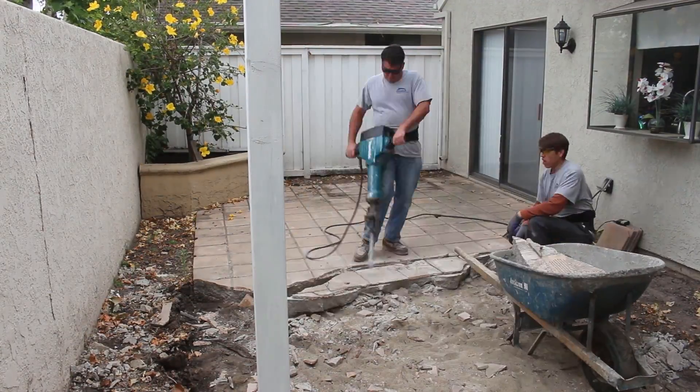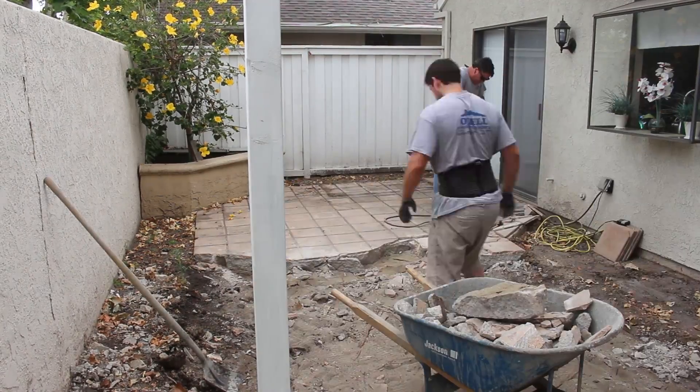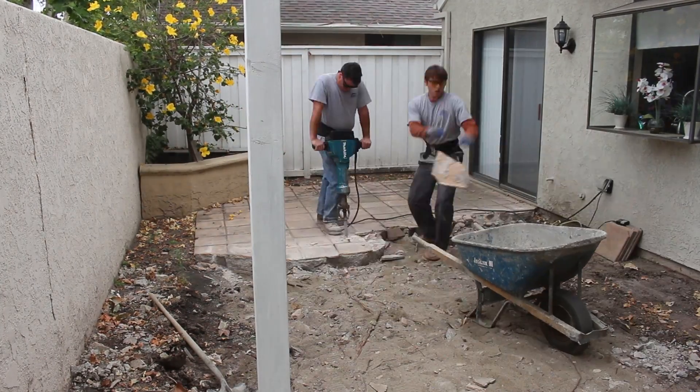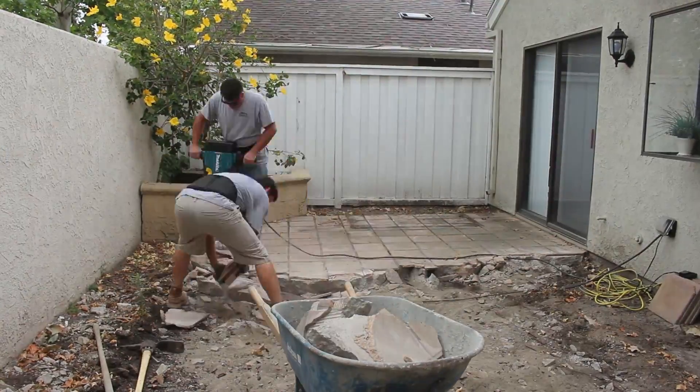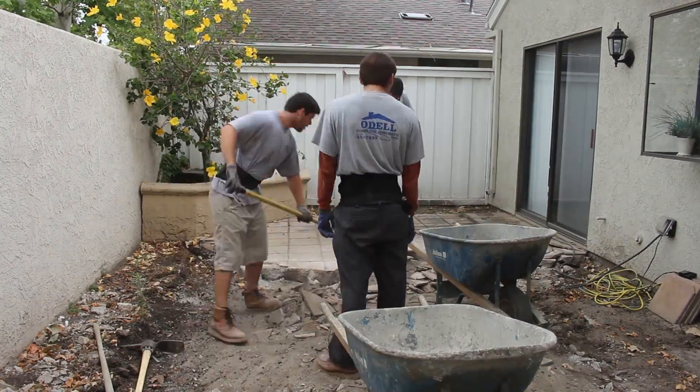Someone put some sand base under this patio, which made it really nice for the roots to get under there. It looks to me like the roots sat right in that sand bed where the water was being captured — that's where roots go.